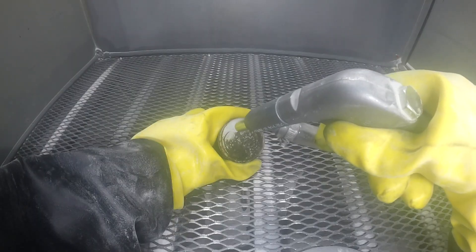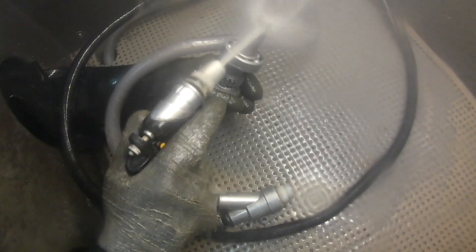Hey guys, this is Hunter of Vapor Honing Technologies, and today we will be discussing vapor blasting versus sandblasting. This topic has always been up for major debate as vapor blasting has become an up-and-coming industry, and I'm here to shed some light on this topic.